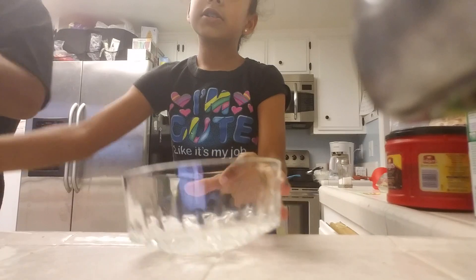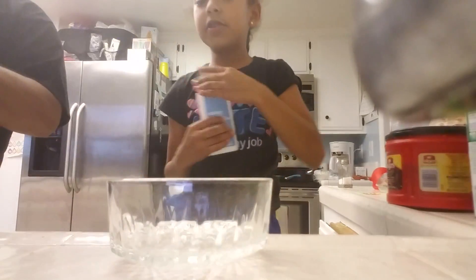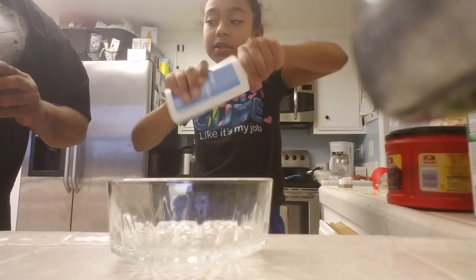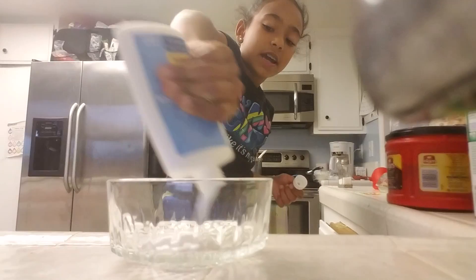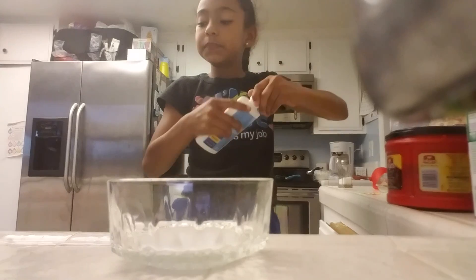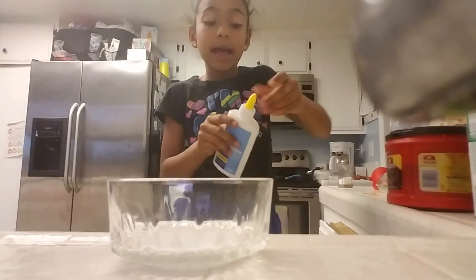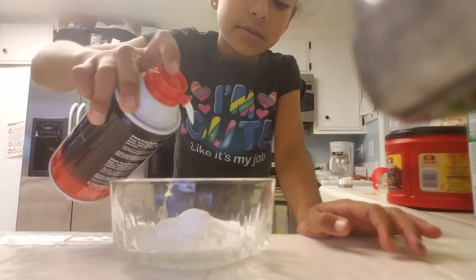First, take your bowl and put the glue in it. I'm just going to be making a little bit since I already have some. Add a little bit of shaving cream. Last time I made a mistake and added too much, so just add a little bit. That's enough.